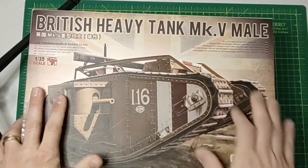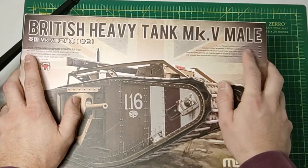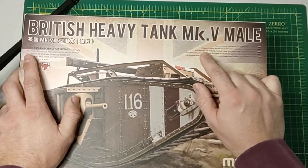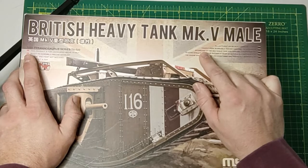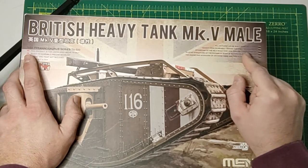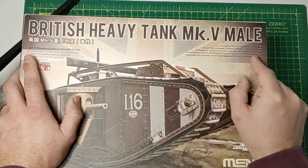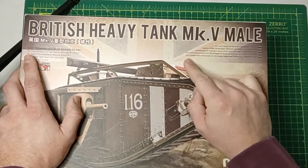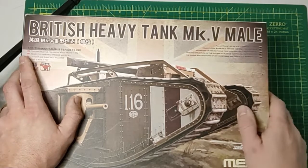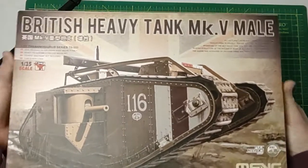This kit has full interior; all hatches can be built open or closed. Cement-free workable tracks are easy to assemble. The sponsons of the MK5 male tank are precisely represented, the riveted structure of the rhomboid body is accurately represented, and the engine and interior of the driver's cabin are perfectly reproduced.